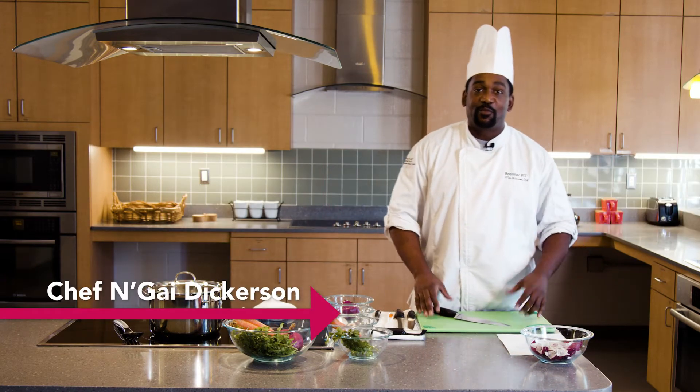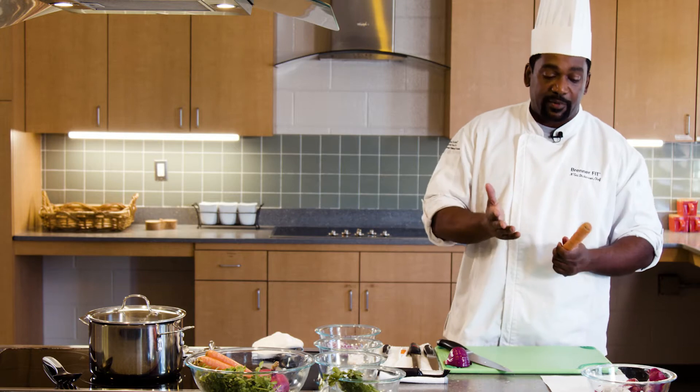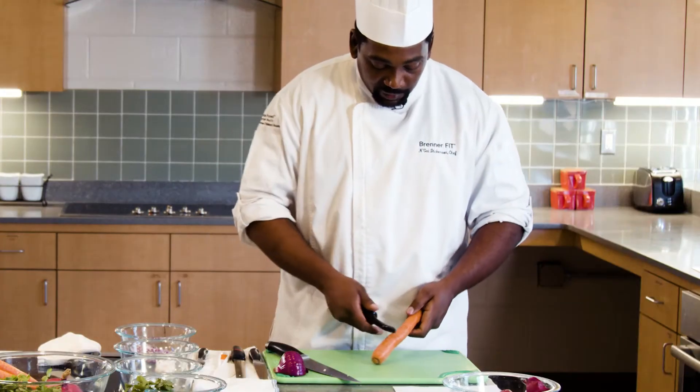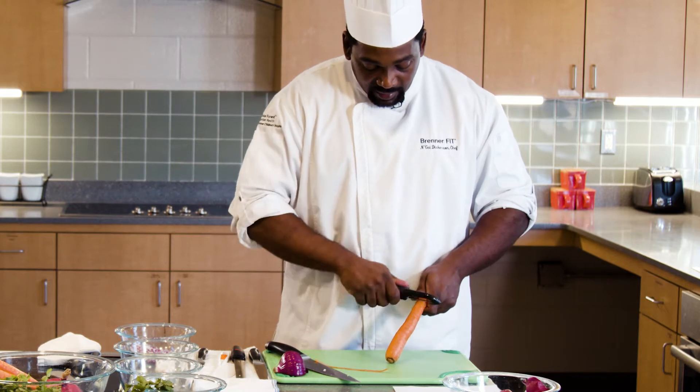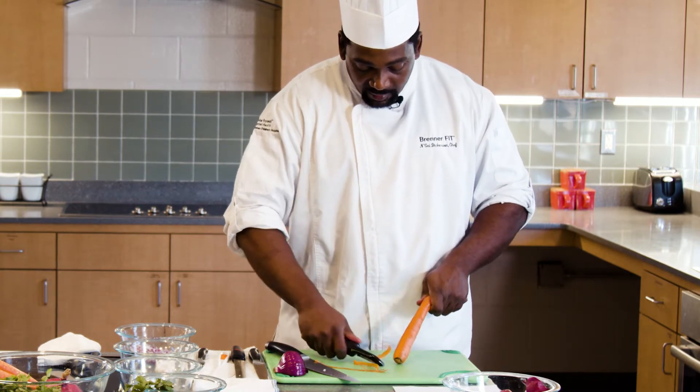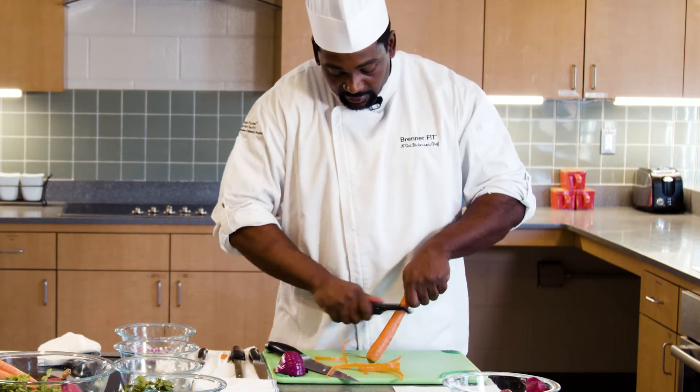Hi, I'm Chef Najai Diggerson here at the Brenner's Fit Kitchen. So you can either peel this carrot depending on what your application is. Today we're going to peel it. To get my peel, you want to make nice long strokes like that. Make sure it goes all the way to the end. And as you get better, you just kind of do something like this.